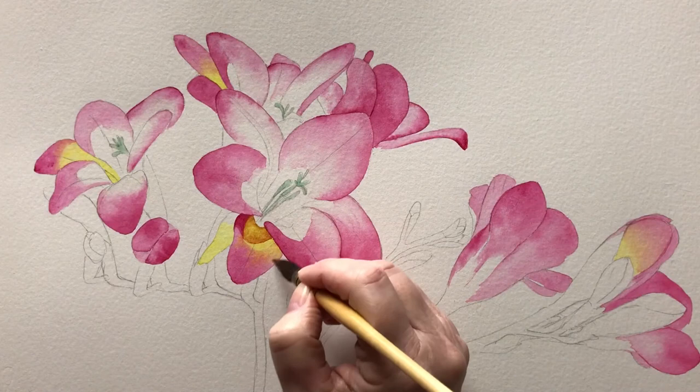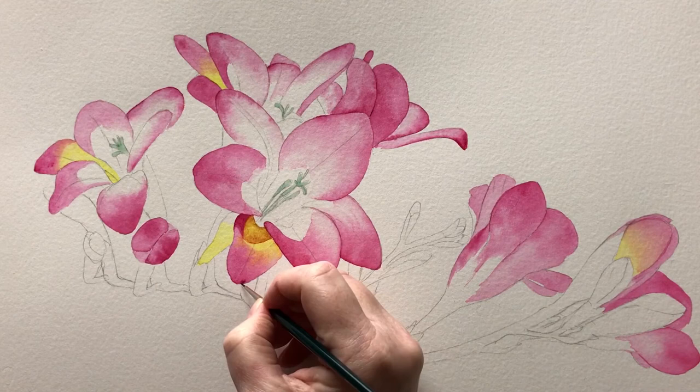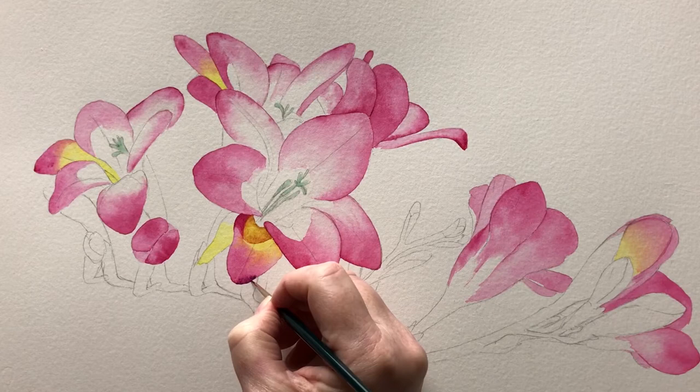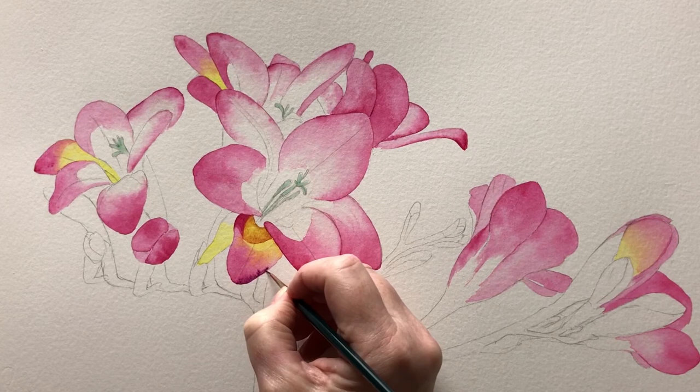Then I dampen the petal with some water and I use my fine brush to run a darker colour along the edge of the petal. The moisture on the paper draws the paint gently across the paper. I take my time and I get a nice tidy edge.